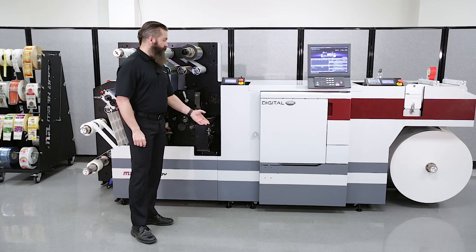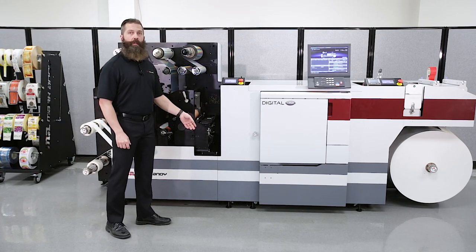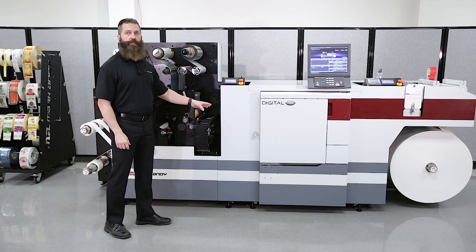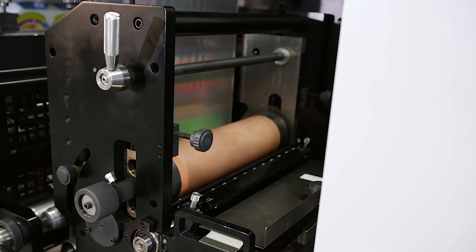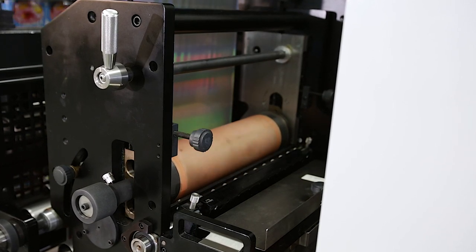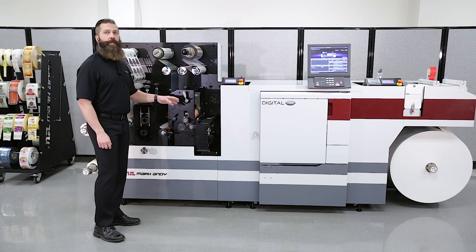The web then leaves the digital engine and goes through the second dancing roller. The second dancing roller also allows us to maintain tension as it goes through the digital engine. The mid-feed nip then meets the web and sends it to our second web guide. The second web guide will allow us lateral movement toward or away from the operator to keep the die and flexo station in registration.